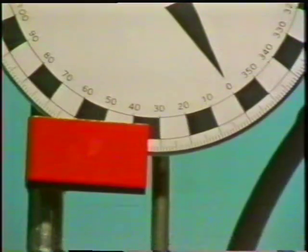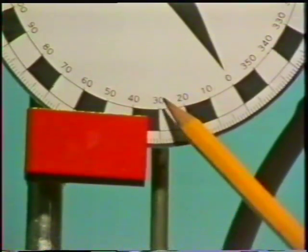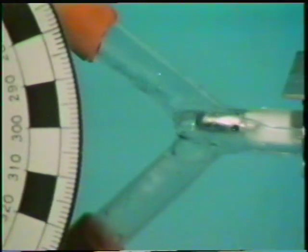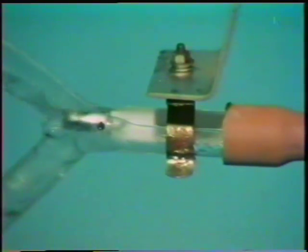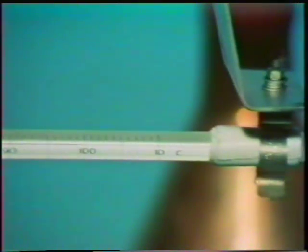It's now expanded as much as it's going to. We must note the new dial reading. It's 34. The brass tubing's now at this temperature - about 99.3 degrees C.